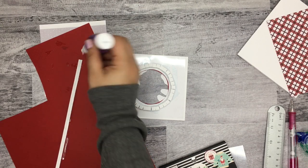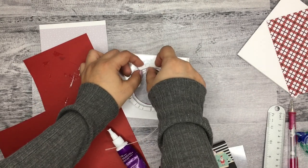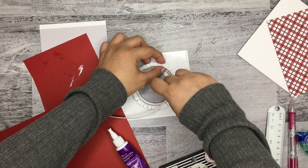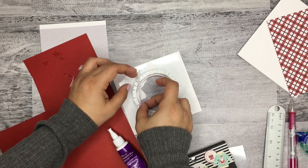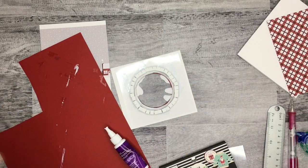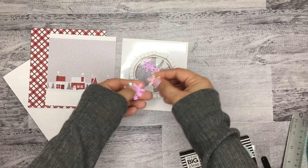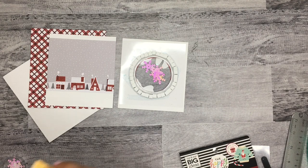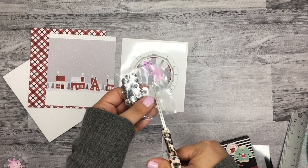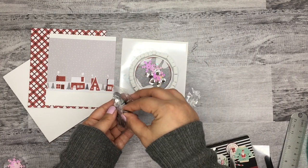I'm just holding the cardstock strip against the edges so it adheres properly. Now comes the fun part — adding in the little snowflakes and sequins. I'm adding about four sequins to start with. I chose these bigger sequins specifically because the smaller glitter pieces kept getting stuck — the bigger ones should have more movement. I'm adding a few more too because I think they're pretty.